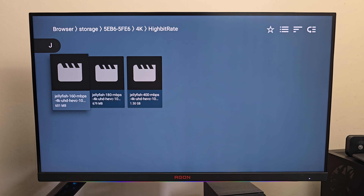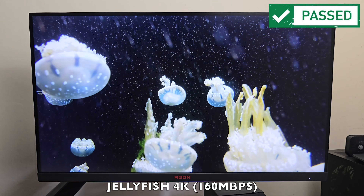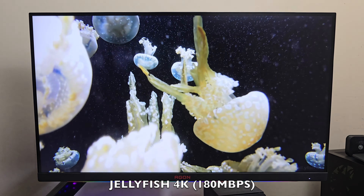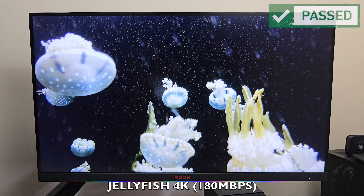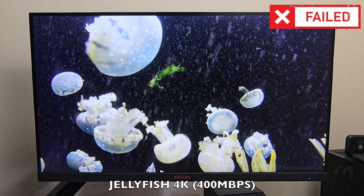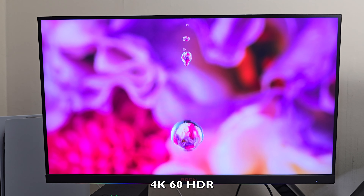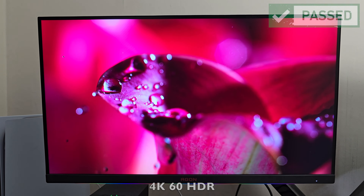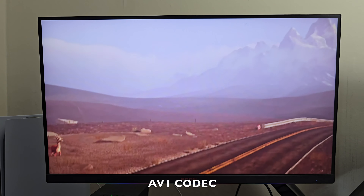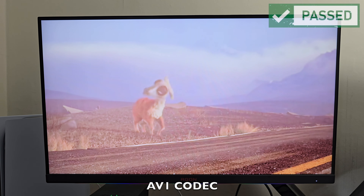Starting with the high-bitrate 4K jellyfish demo: the first clip at 160 megabits per second plays back absolutely fine with no issues. Next, 180 megabits per second also plays back fine — super smooth, no issues. For the real test at 400 megabits per second, unfortunately it does struggle. Thereafter I tested various 4K60 samples with HDR and they all played back great. I also tried an AV1 video file and it played back fine — AV1 codec is also supported.